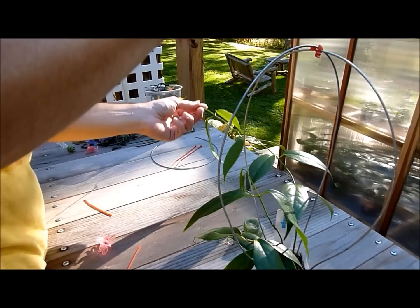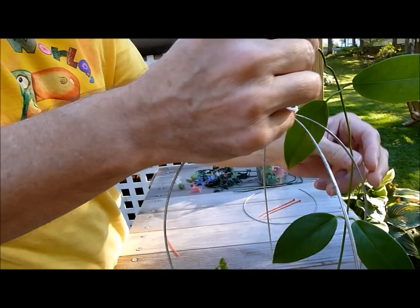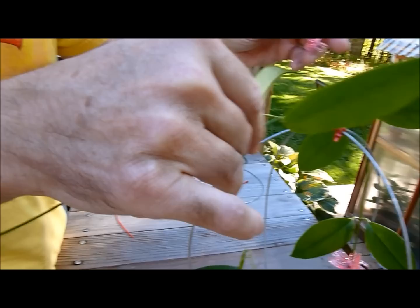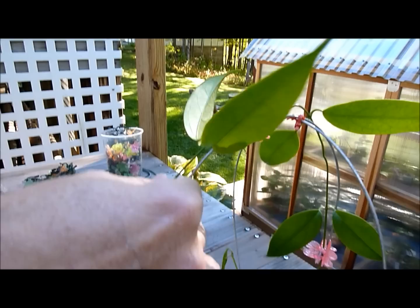And then you take your bumblebee clip and very gingerly — this is Hoya Bwati, that's as close as I can come to pronouncing it never having heard it pronounced before — take your bumblebee clip and once again I prefer the bumblebee clips over the dragonfly because they don't cut the vine off the way the dragonfly clips seem to do. You have a lot of room in here and it's still free so you can tell that it moves back and forth.